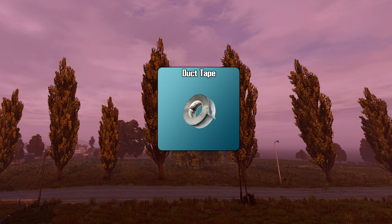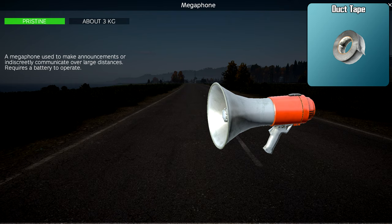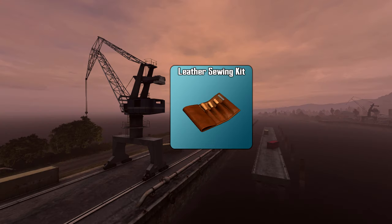In addition, duct tape can also repair cable reels, megaphones, metal and barbed wire, as well as Christmas lights.